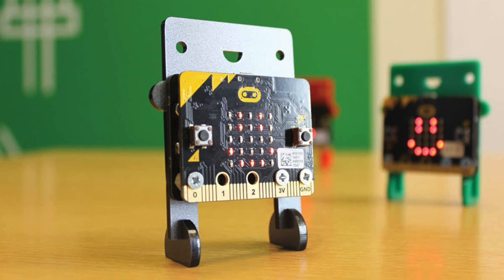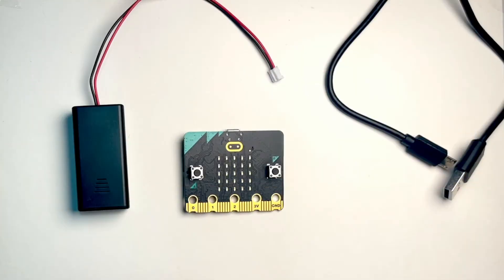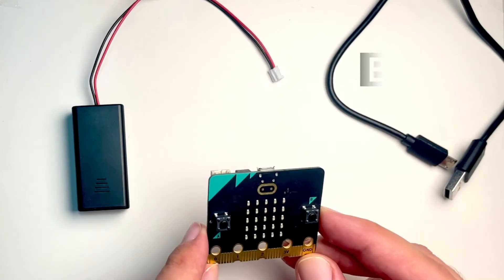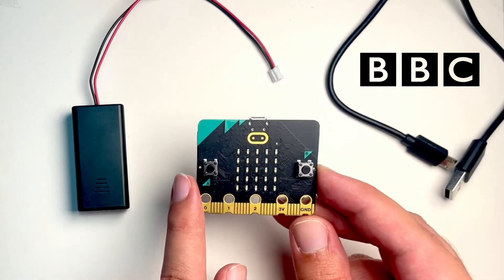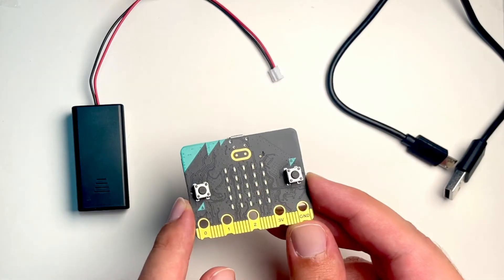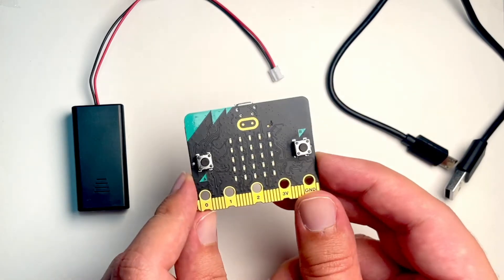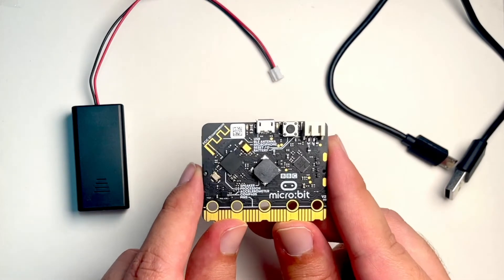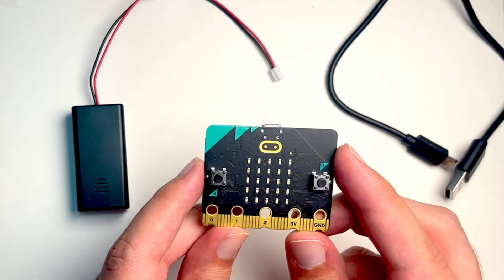Hey everyone, Tarek here from T-Labs. I will start on the channel a new video series to learn Micro:Bit — how we can program it, how we can use this board, how we can connect sensors and motors to it, and how we can connect two boards together. We'll learn all those things in this video playlist.